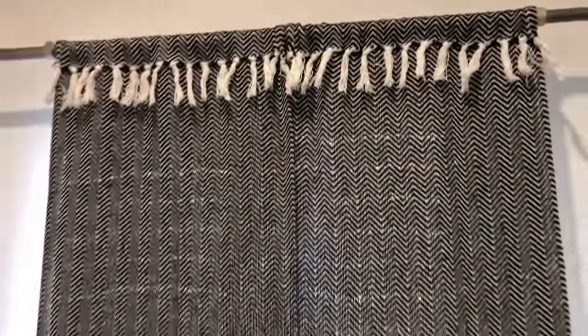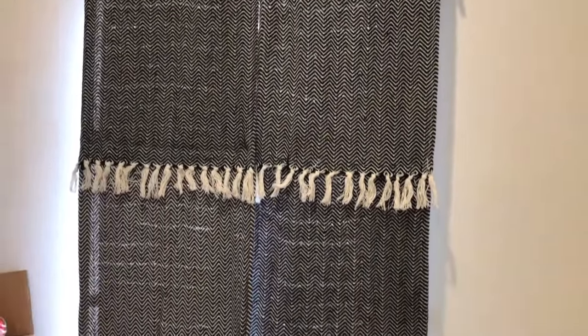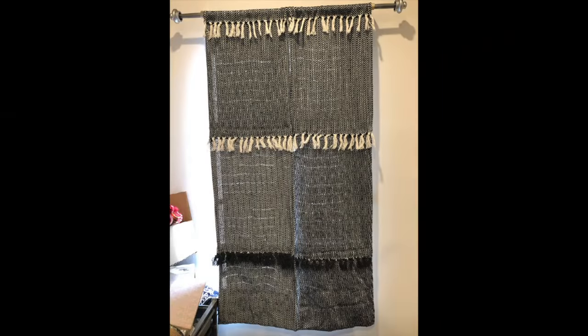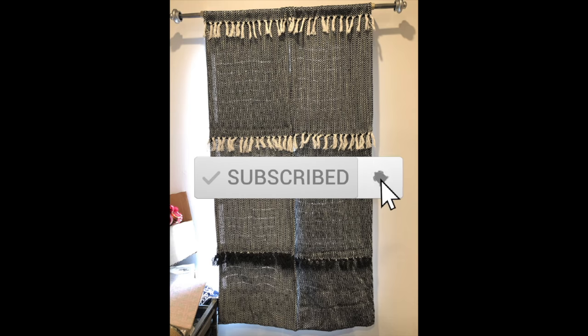I don't plan on having these propped open often, but if you want to you could add some tie-backs to your wall or use ones you already have. Thank you so much for joining me — if you liked today's project please give me a thumbs up, and I'd love to have you subscribe for more content. Until next time, have a wonderful beautiful blessed day!